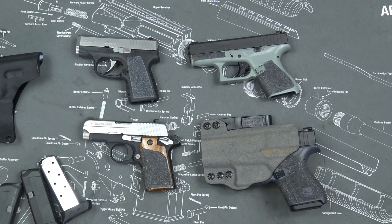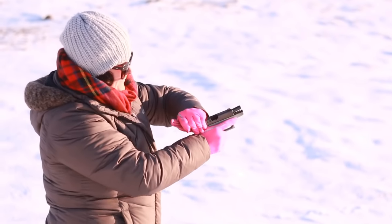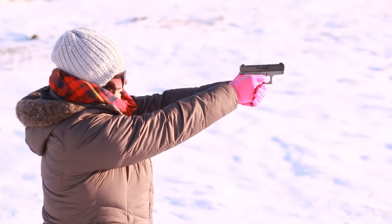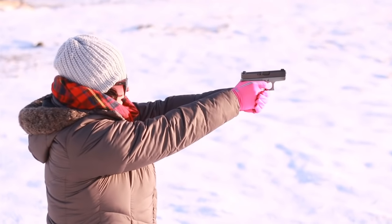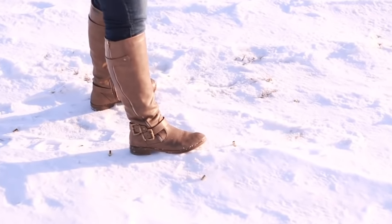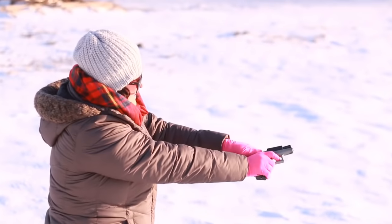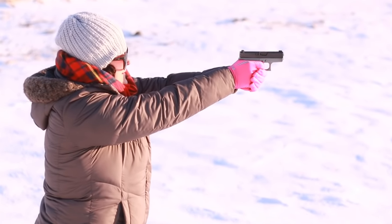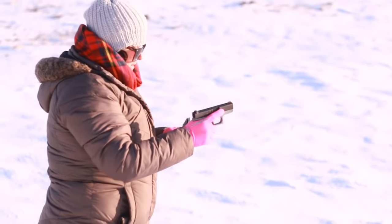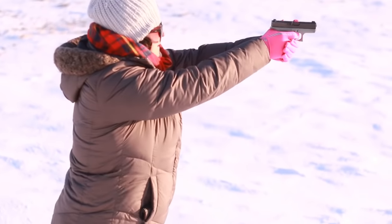We talked about the sights and the spring being too heavy — now let's talk about limp wristing. Limp wristing is a bigger issue on the Glock 42 than most Glock pistols. Out of all the pistols my wife has shot, she has limp-wristed the Glock 42 the most and caused the most malfunctions. I could shoot 40 rounds out of it with no malfunctions, give it to my wife, and she'd shoot 10 rounds with two malfunctions. You have to make sure you use a strong shooting posture with the Glock 42.